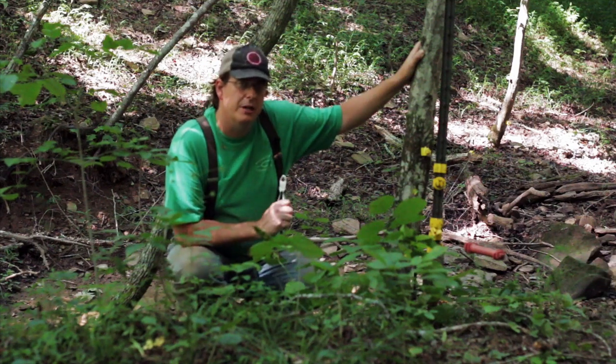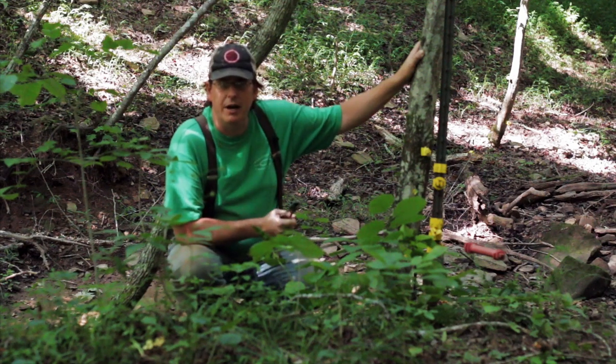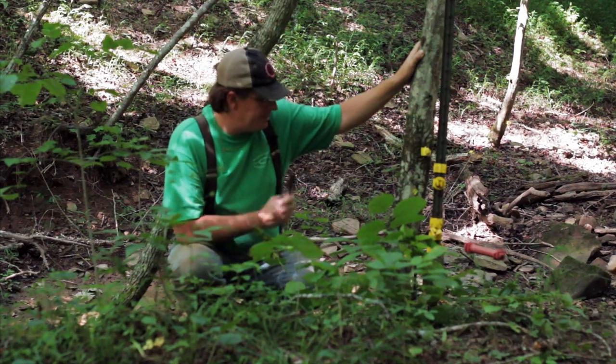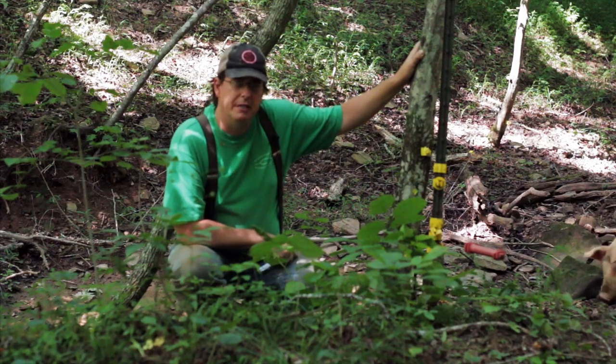Hello everybody, welcome to another episode of Red Toolhouse. In this episode, we are going to run our electric fence wire. We got our posts set and got everything in place, so now we're ready to run our new wire. We're going to start at our starting point, use our new tensioning system, and see how all that goes.